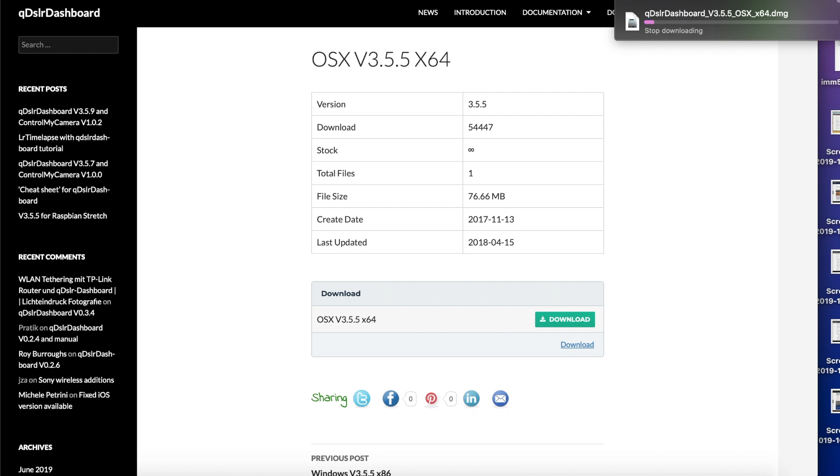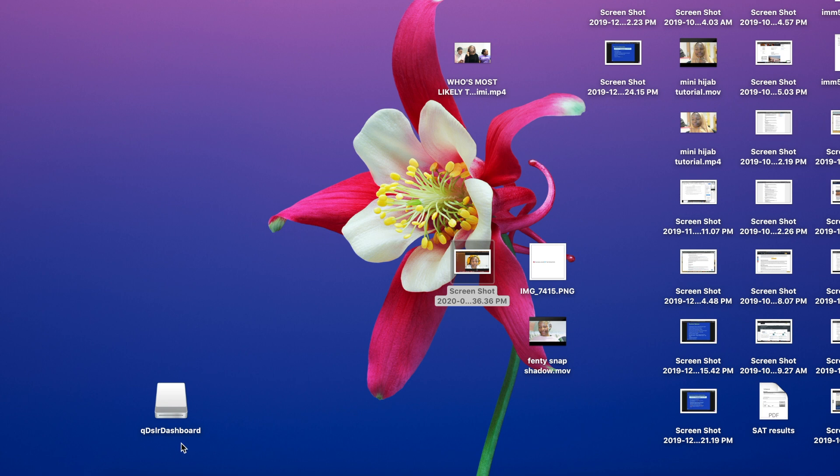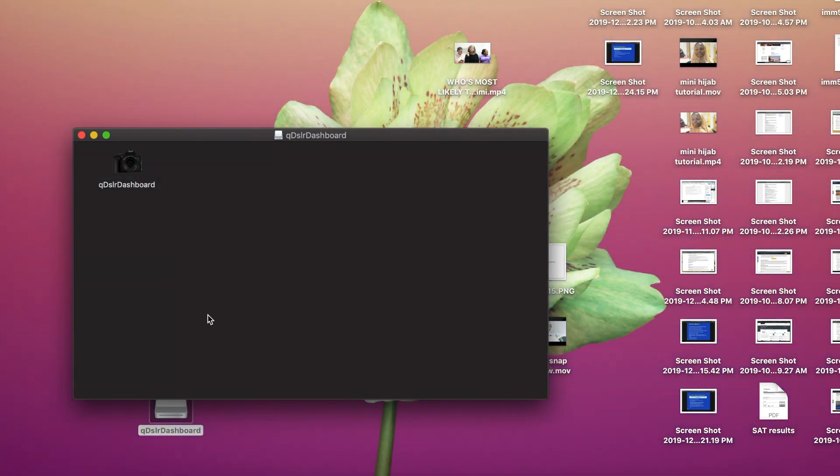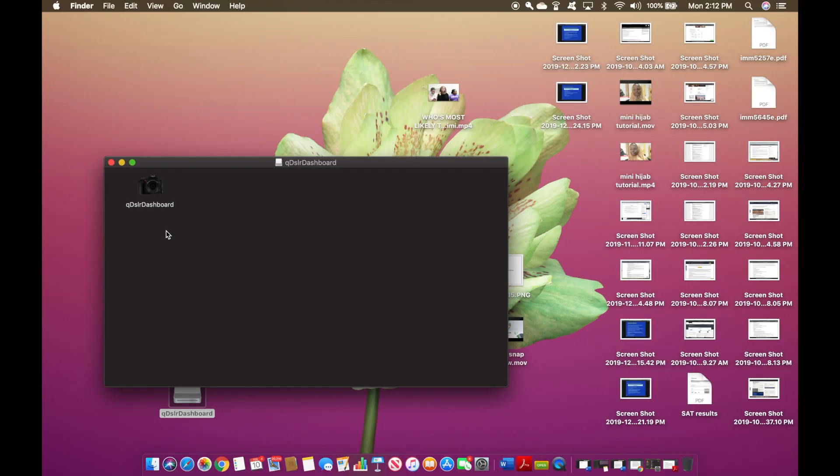When you download it and install it, it will look something like this. If you use a Mac it will prompt you — you probably already know how to install stuff. The screen is going to prompt you on what to do when you install the QDSLR dashboard, and this is what it looks like.